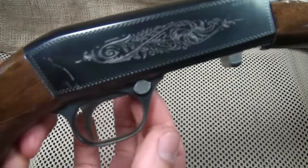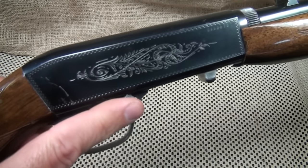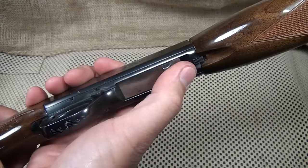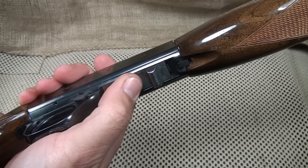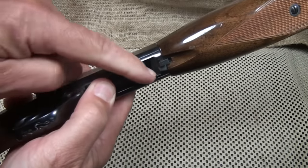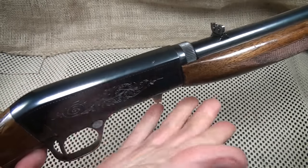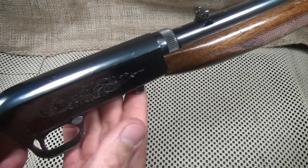The safety is right above the trigger — it's a cross bolt safety and it's very intuitive. If you want to fire, just push and then fire. To charge the bolt, pull back on the lever here, and this charges the bolt itself. This is also what releases the shell, and then the ejected shell comes out of the bottom, which keeps the shells from going toward the face or anywhere else — just straight down.